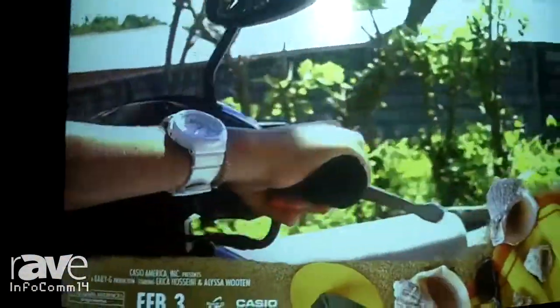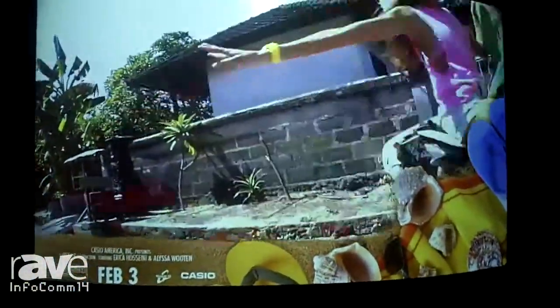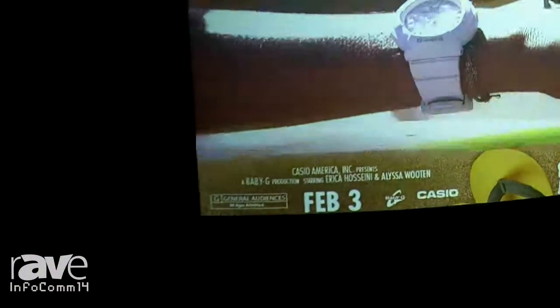It allows for layered image warping. As demonstrated, we can actually project onto a curved surface and have the image corrected. For more information you can always go to CasioLampFree.com.